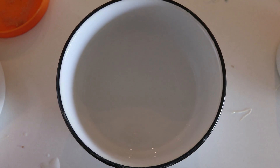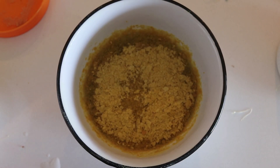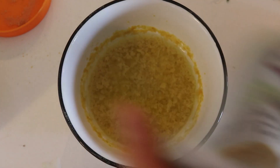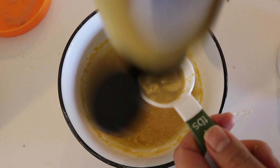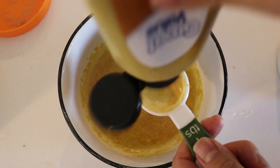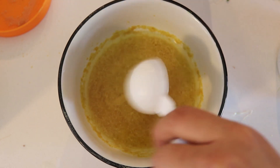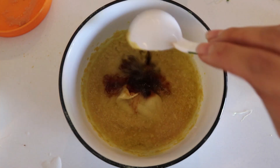Now we're going to make the dressing in a small bowl. I'm adding half a cup of water and a quarter cup of nutritional yeast — or more, because nooch is delicious. We're also adding a tablespoon of garlic powder and two tablespoons of Dijon mustard. You can of course customize this however way you want. We're adding one tablespoon of soy sauce.